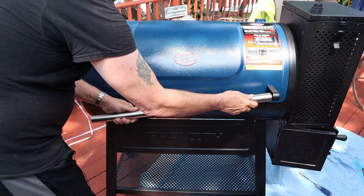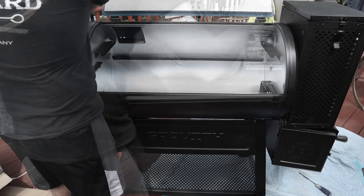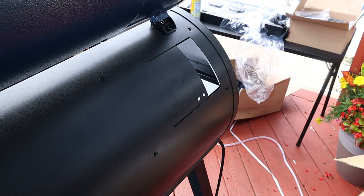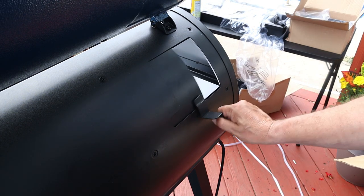Line all that up and push it tight. It was a little tough for me, so again a little vegetable oil handled it greatly. From there, move to the rear of the pit and get your little damper handle on.